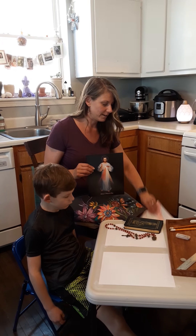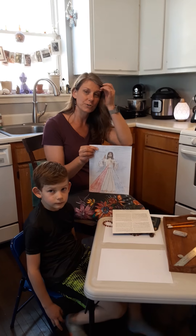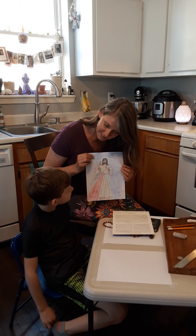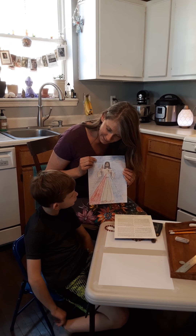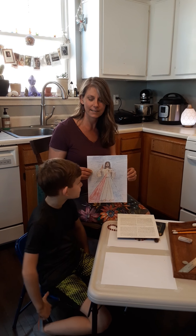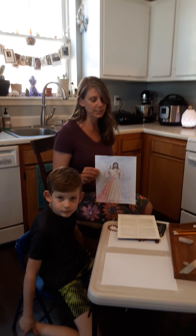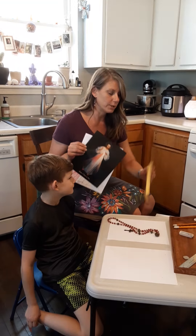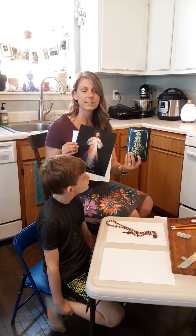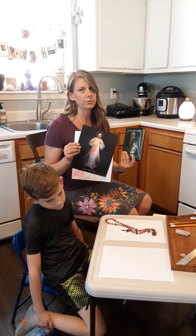We're going to make a little copy of the Divine Mercy because it's one of my favorite devotions. What time do you pray this, Jude? The 3 o'clock hour, the Mercy Hour. And what we want to do is pray the Divine Mercy at that time. Sister Faustina Kowalska is the little nun that Jesus appeared to in 1931 and gave this beautiful devotion to.